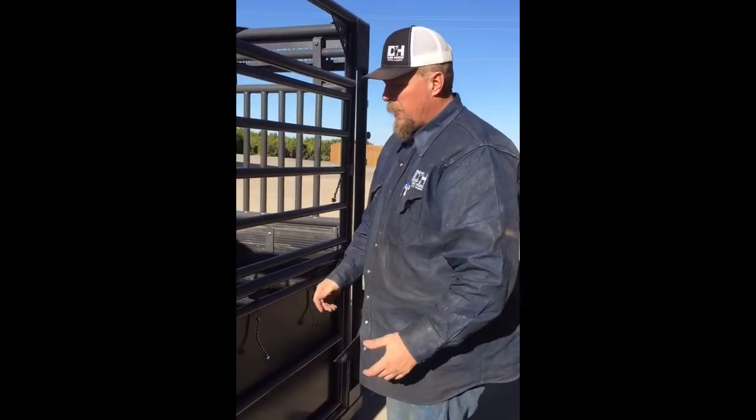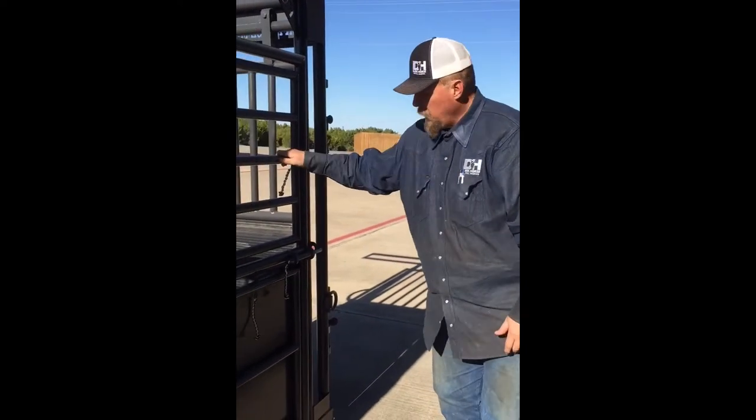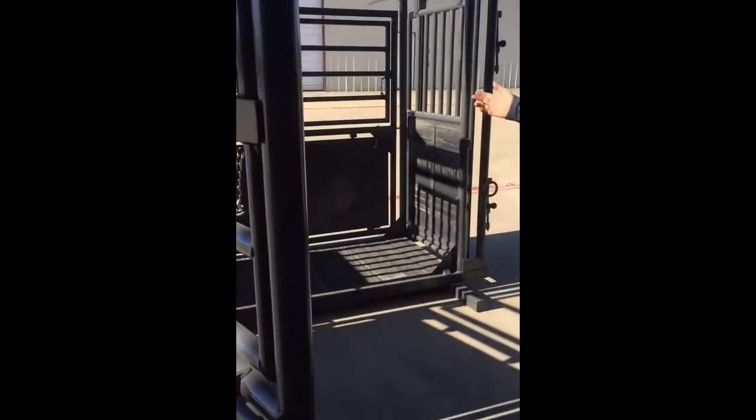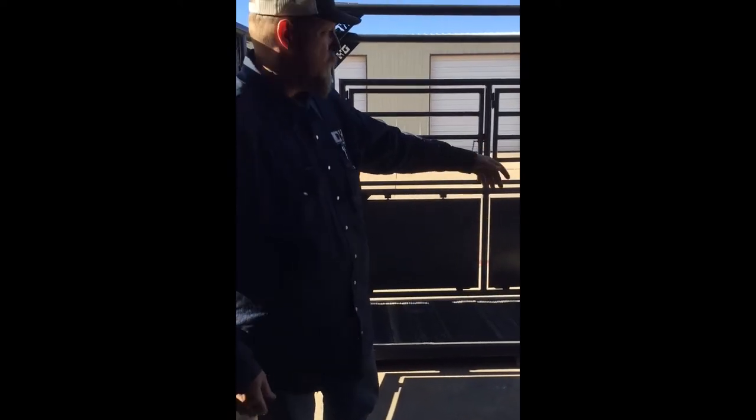Now, if things were to go bad, it's just like on your squeeze chutes. If you've got something that goes down, gets stuck, whatever — this whole side you can open and dump your horse. We can build this any way that you need it to. You can take it to where they dump out head first, or we can hang the gate on the other end and dump them out the other direction.